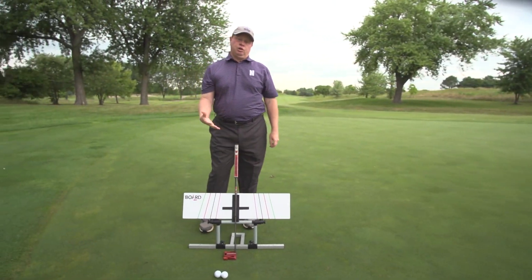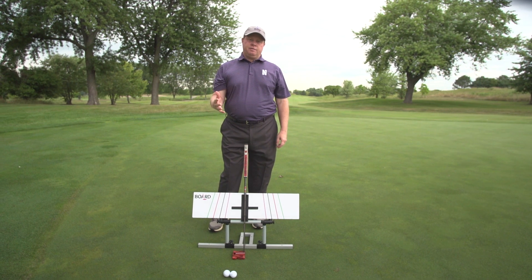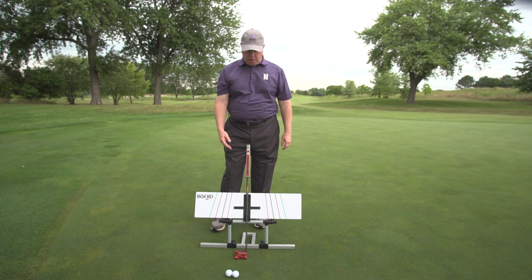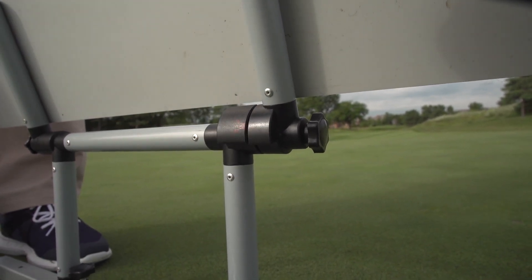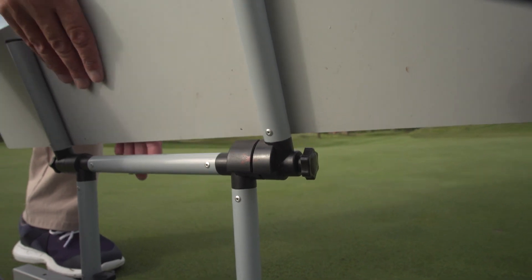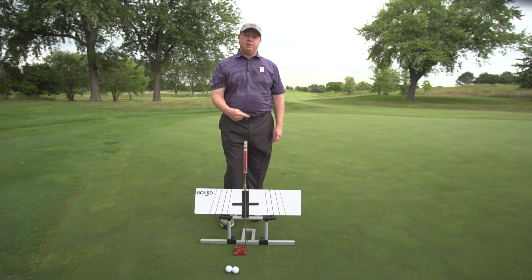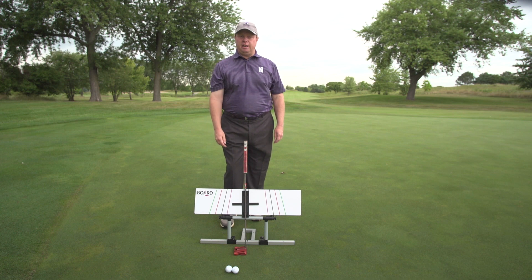One of the aspects that we've really learned in training with the putting board that is really underrated and not talked about enough is the importance of maintaining the lie angle throughout the stroke. Typically you're going to set your putter up at 70 or 72 degrees, and the putter board easily adjusts to all the different lie angles. Once you've set your lie angle at address, you want to maintain that the whole way, and it's critically important that you do that in getting your ball to start on line.